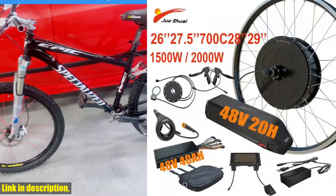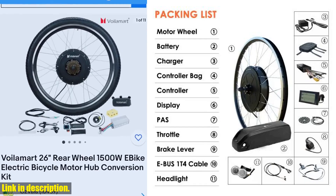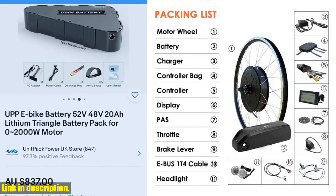Hey there, welcome back to the channel. If you're new here, don't forget to hit that subscribe button and turn on notifications so you never miss out on any of our future content. Today, we're diving into the world of electric bike conversion kits.